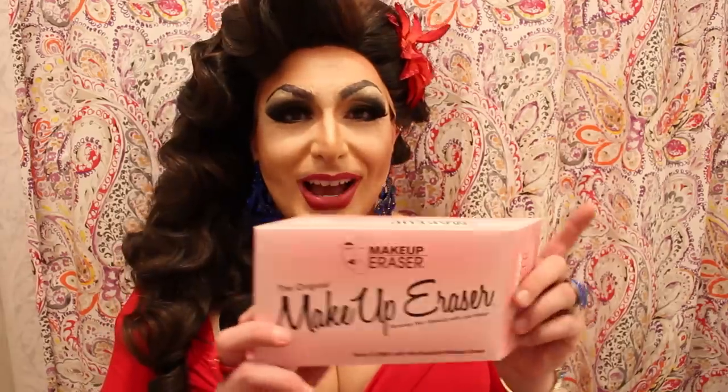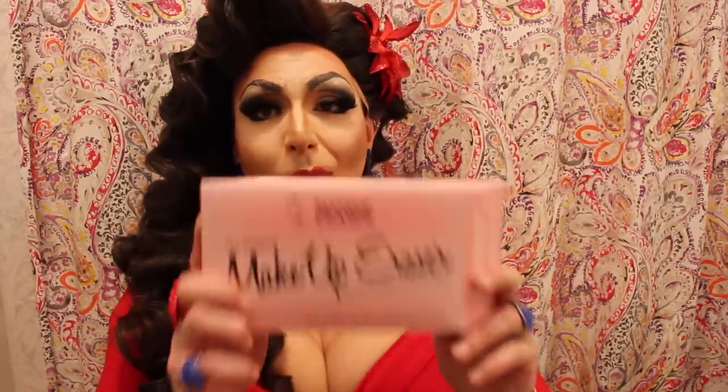This is an unsponsored review, meaning I bought this with my own hard-earned money from making and selling wigs all around the world. I'm going to be trying out the Makeup Eraser. It says here on the box: remove your makeup with just water, waterproof mascara removed in seconds, all natural, no chemicals, machine washable, no stains, remain soft, and promotes healthy skin. So you're basically supposed to be able to remove all of your makeup with just this and water.